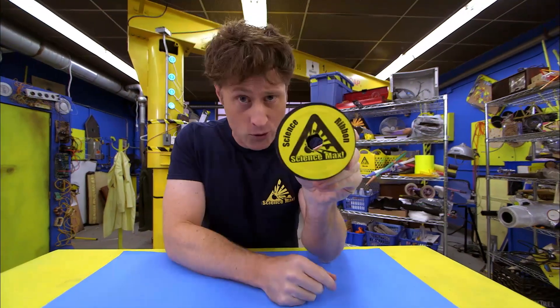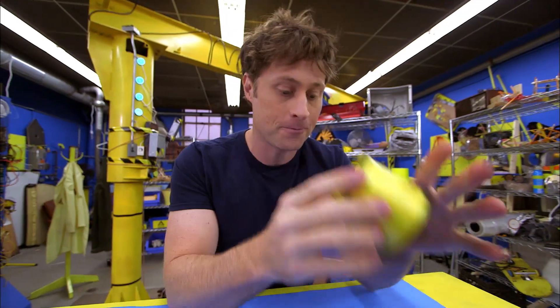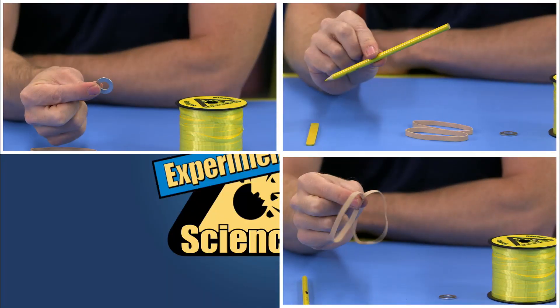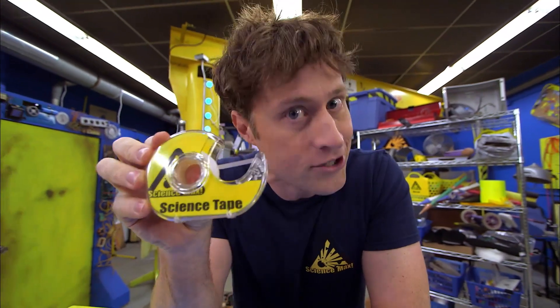You need some science ribbon. If you don't have science ribbon, you can use regular ribbon, but the ribbon really isn't important — it's the spool that's important. You'll also need a washer, elastics, pencil or pencil crayon, popsicle or craft stick, and science tape. Science tape is the same as invisible tape, except I use this one only for science.